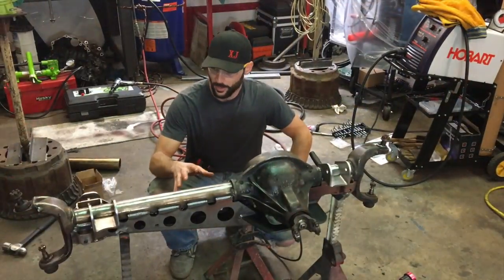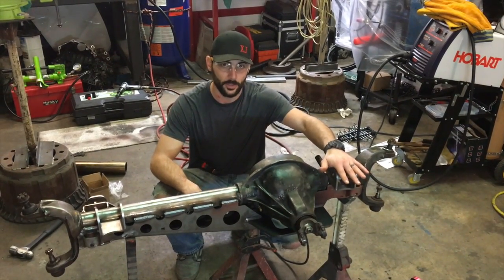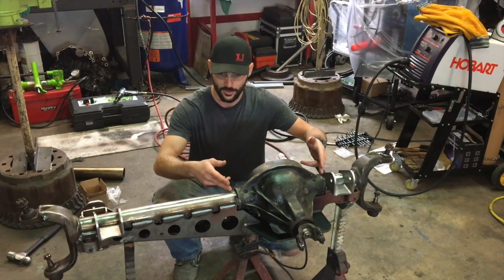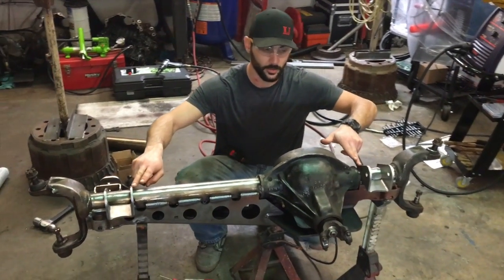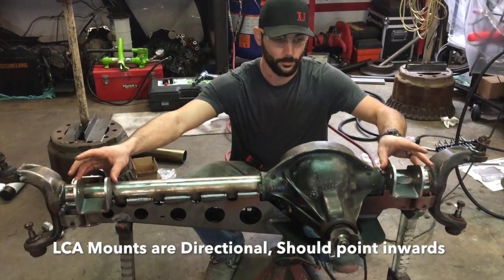We've got the truss all burned on. Now we're going to go ahead and install the Iron Rock Off-Road heavy duty lower control arm mounts. To do this, measure from the housing — we're at 16 and an eighth inches to the outside edge, and half an inch on the driver side edge. Go ahead and set them at the level you want, then just burn them in.